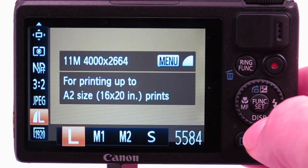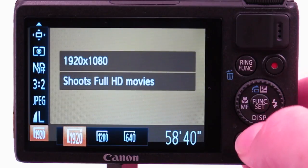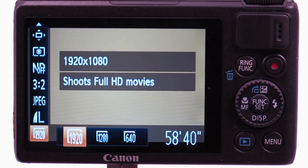If you're interested in shooting HD movies, shoot the highest resolution you can. On this camera, we can shoot full HD at 1920 by 1080.